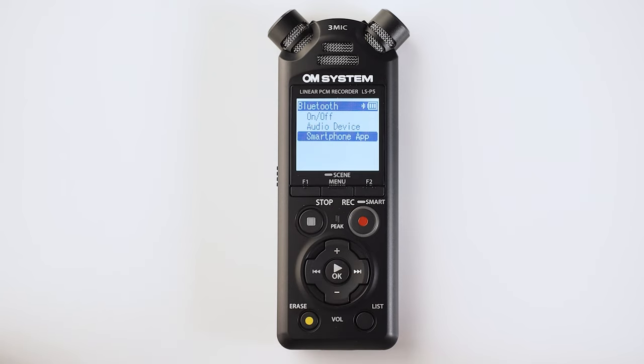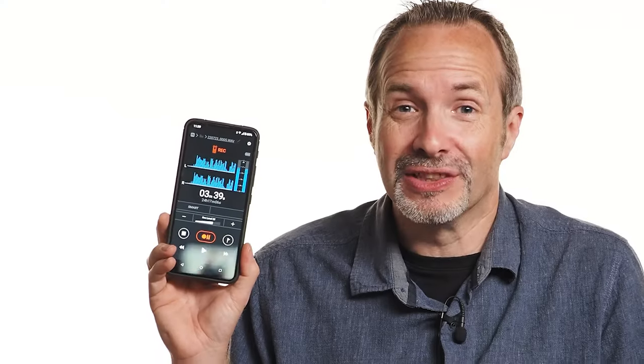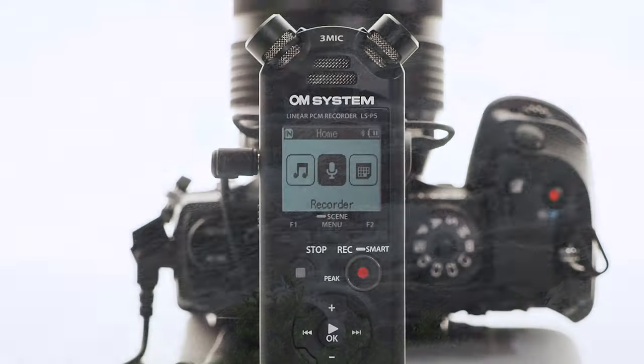There's also a really good and free Android and iOS app which allows me to do pretty much anything on the LSP5 remotely. I can monitor the waveform, I can start and stop recordings, I can change the zoom of the microphones — you name it, you can do it on the app. And if that's not enough, the app can be used at exactly the same time as your Bluetooth headphones, so you can use the app and monitor the audio live all at the same time.